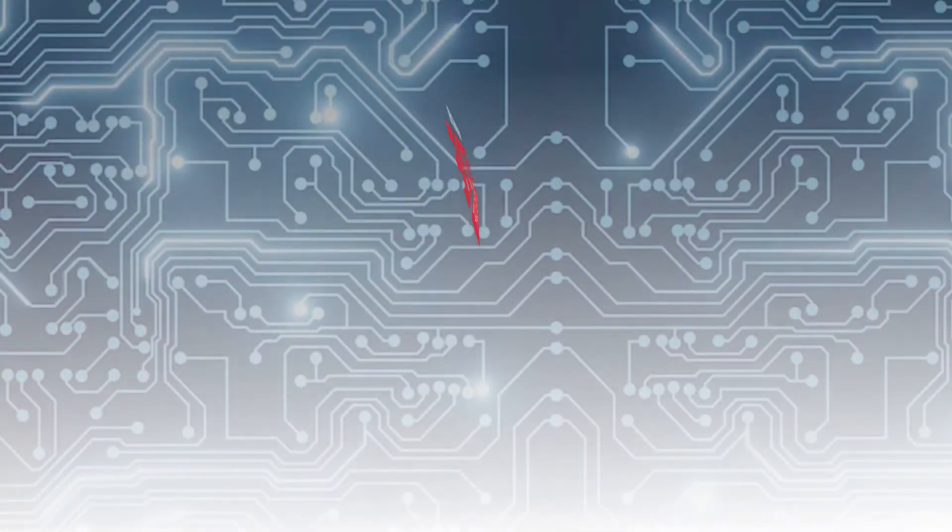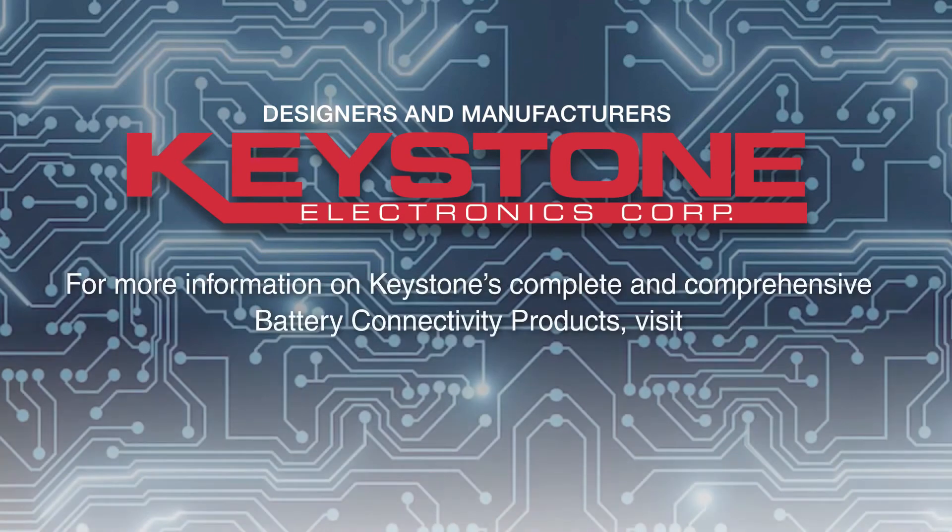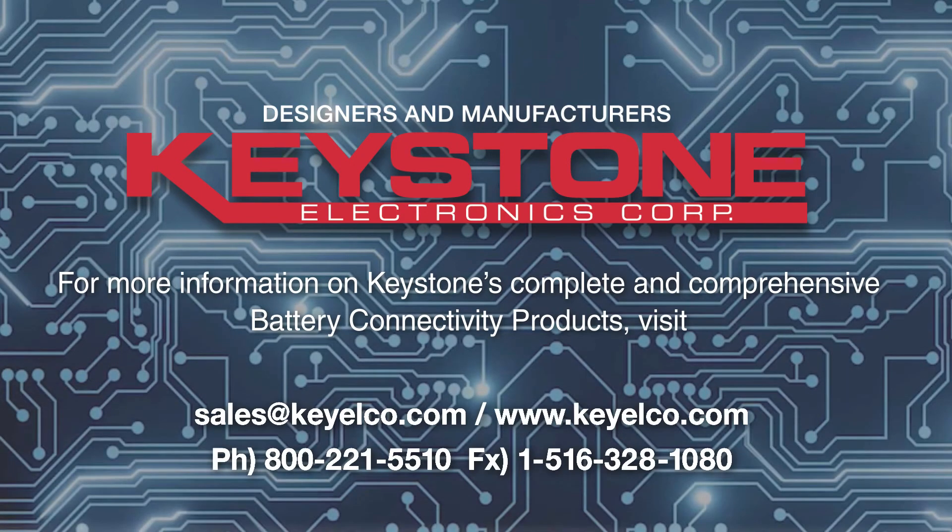These products and more are in stock throughout Keystone's global distributor network. Learn more about Keystone's products at keyelco.com, where you can browse our dynamic online design guide of products and learn more about our application engineering services, which are available to meet your special product requirements.